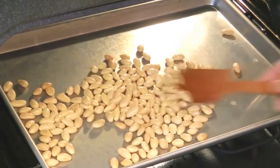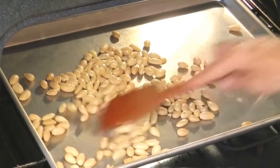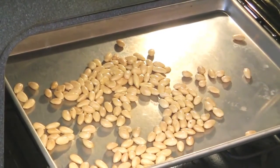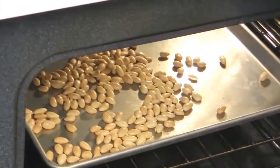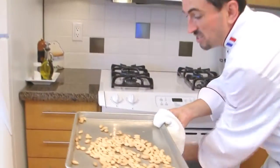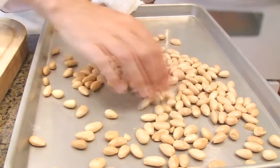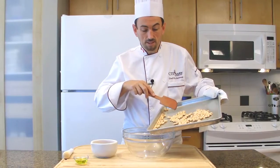After 5 to 6 minutes, turn your almonds just to make sure they don't burn, and cook them for a few more minutes. Our almonds are ready — nice color, golden, not overcooked, not too brown, perfect. Place the almonds in a bowl.